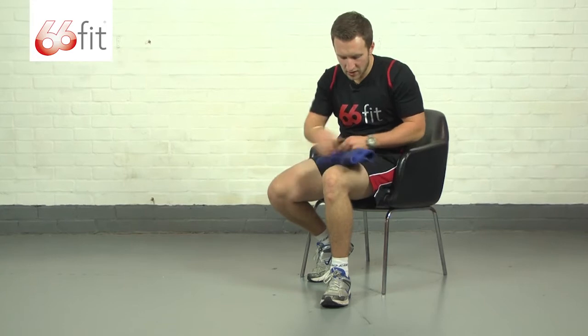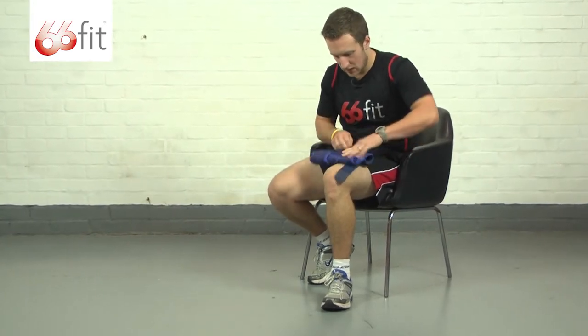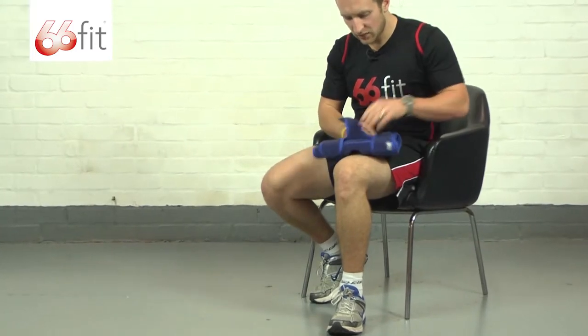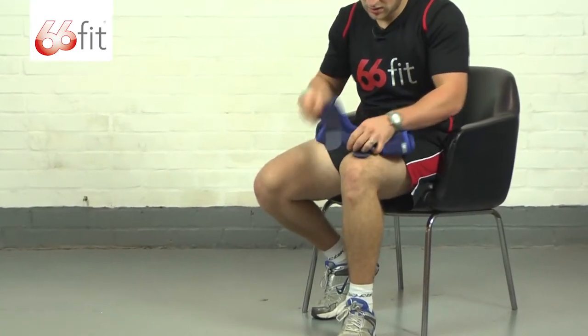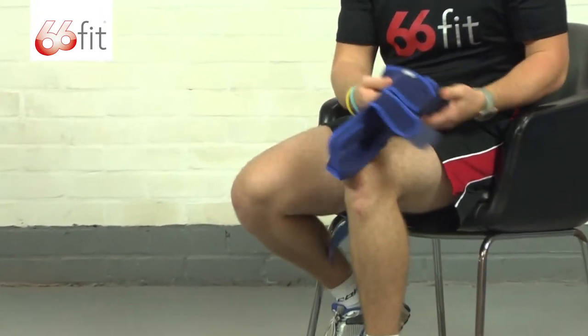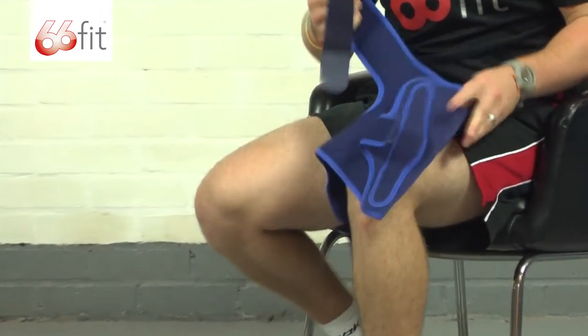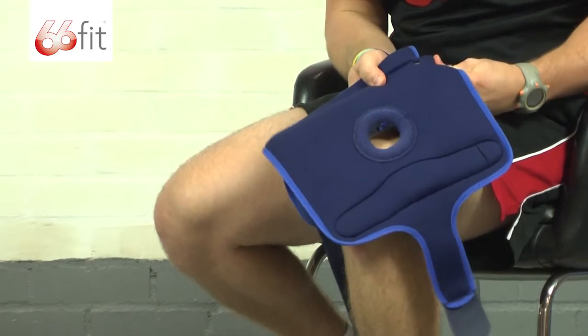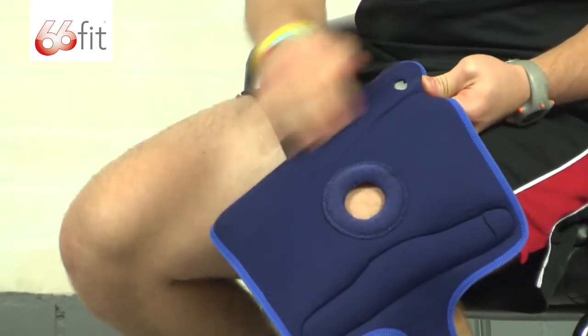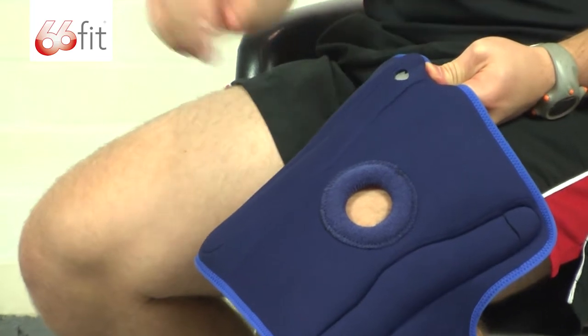The support itself is completely washable, and for ease of use and for washing it, the actual hinges that run the length of the support can be taken out through this little opening here. So you can just slide those out and then easily put them back in.